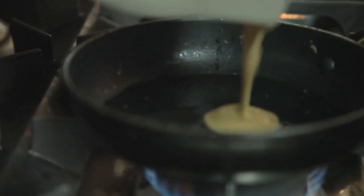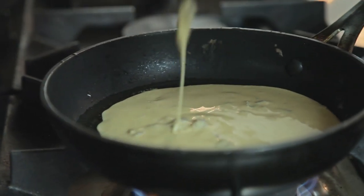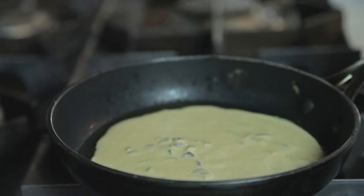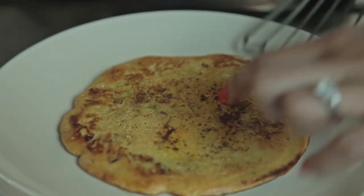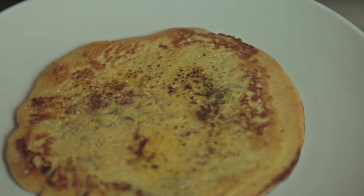Add one tablespoon of olive oil, or you can use rapeseed oil or vegetable oil — it's up to you. Because this is gram flour, you will need it to cook for a little bit longer than a regular omelette, and you want it to go golden brown. It's now turned to a lovely golden brown. Some people like it a little more or a little less done, so again it's really up to you.